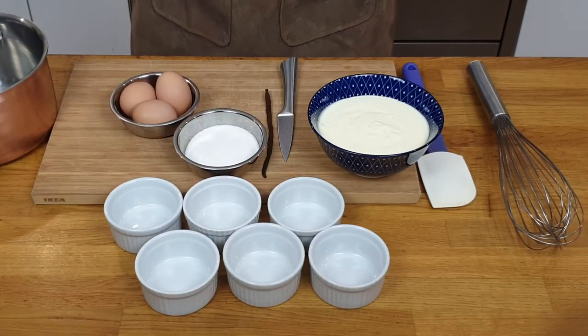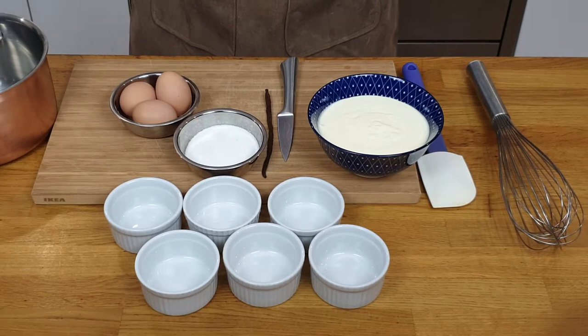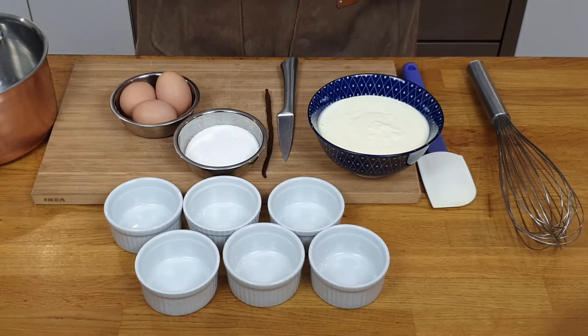So for the crème brûlée — especially my crème brûlée — it's a little bit different than many other recipes you're going to find. I developed it over the years to make sure it's rich and velvety, and it doesn't set like just a custard; it's still a little bit soft as you eat it. Two main things I do that are different: first, I use only cream, and second, I cook it in the oven but over a bain-marie. I'll show you all of this very soon.